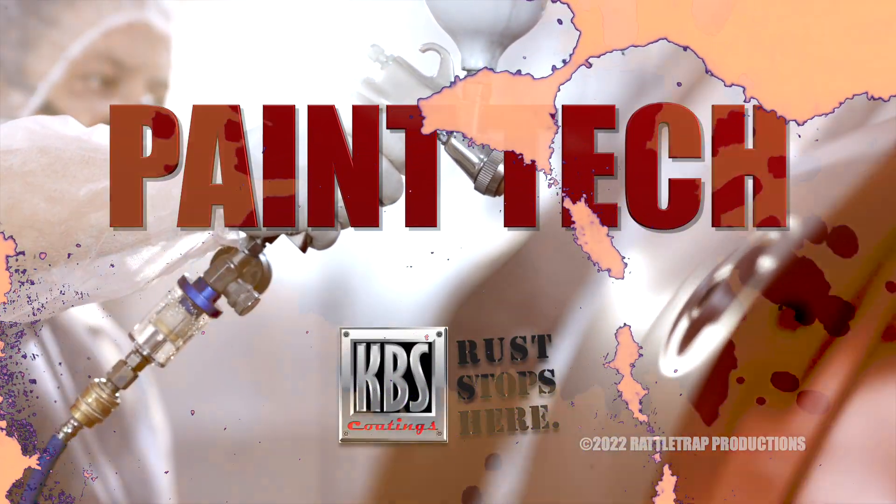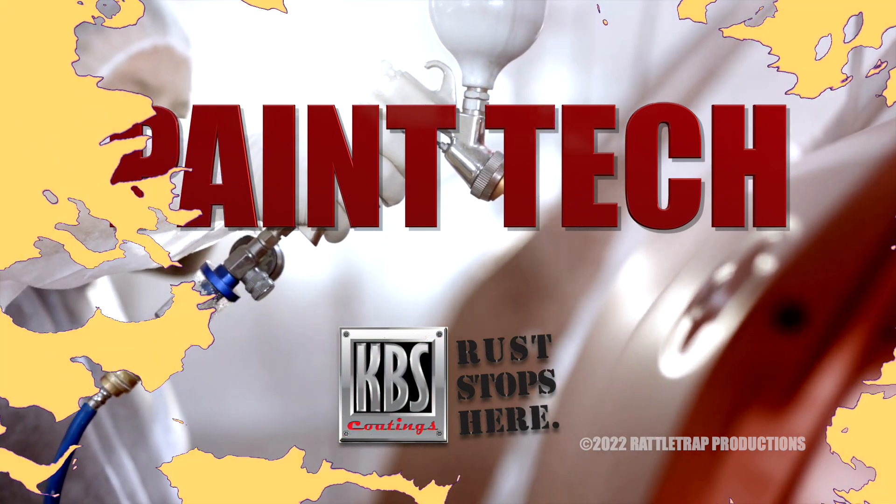And now, Paint Tech, brought to you by KVS Coatings. Rust stopped here.